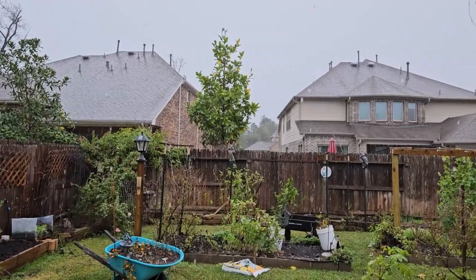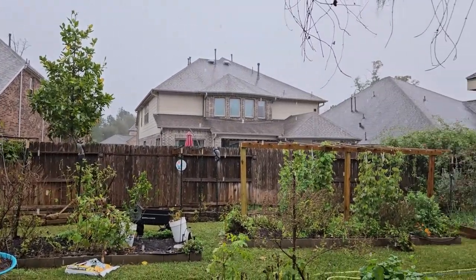Hey everybody, welcome to Down Home Backyard Gardening. Today I want to make dilly beans. The weather's bad outside, can't get out there in the garden right now, so this is a great thing to do inside with green beans that you might have already picked, or if you went to the store and bought some and you just want to make your own dilly beans, stick around. I'm going to show you how I do it.